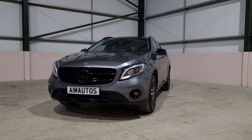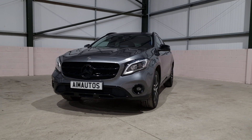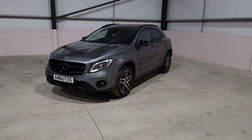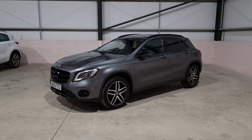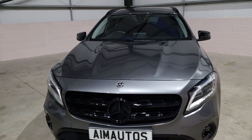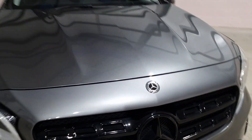Hello, it's Lewitt from AIM Autos. Today we have a GLA 180D Urban Edition. The GLAs are hugely popular because they give you all the space of an SUV but in a compact body, so they can be used as a town car as well. The keeper of this one has added some nice little things.